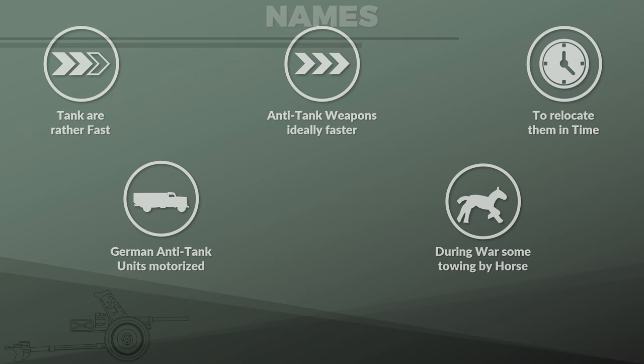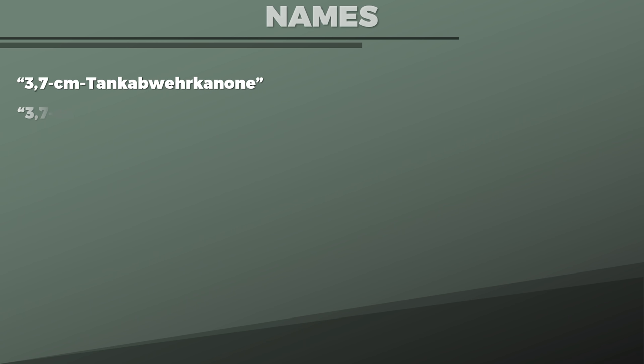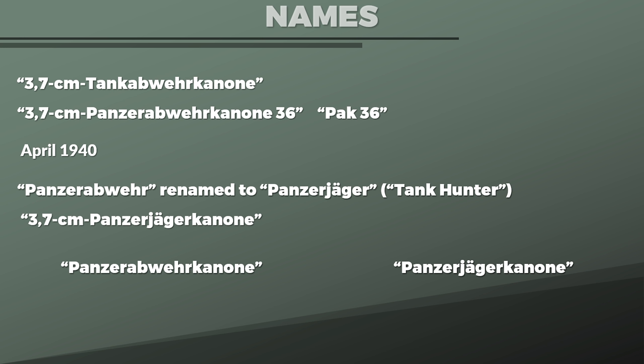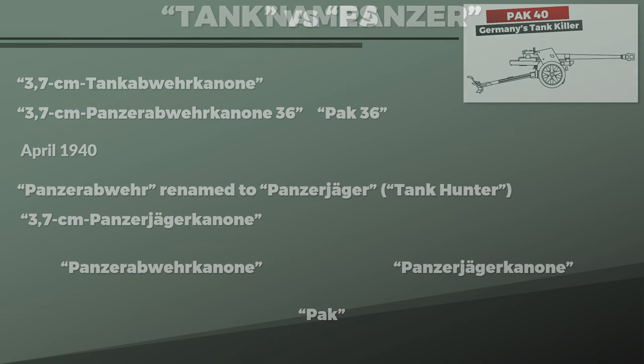As mentioned, originally it was called the 3.7 cm Tank-Abwehrkanone, yet in 1936 it was renamed Panzerabwehrkanone 36. The short name for this is Pak 36. In April 1940 the anti-tank arm was renamed into Panzerjäger — literally Tank Hunter — and the gun was now called the 3.7 cm Panzerjägerkanone, although the short name was still Pak. So generally both Panzerjägerkanone and Panzerabwehrkanone are correct, but for the short name only Pak is correct. This caused some confusion in my video on the Pak 40. Note that the initial name was Tank-Abwehrkanone, not Panzerabwehrkanone.